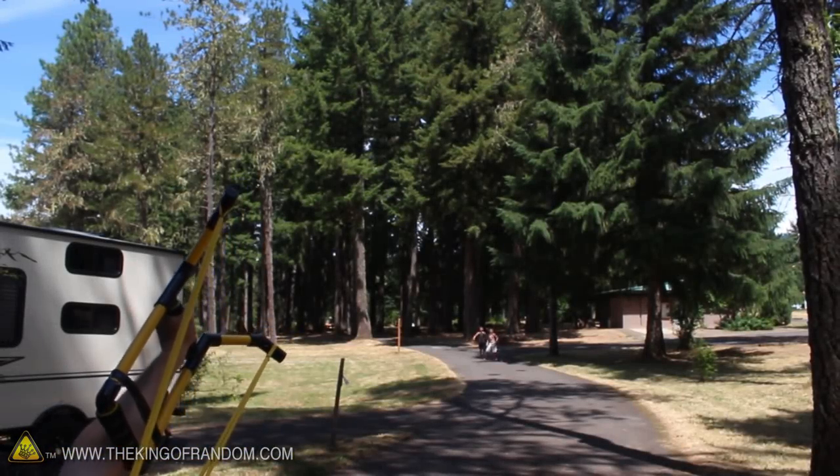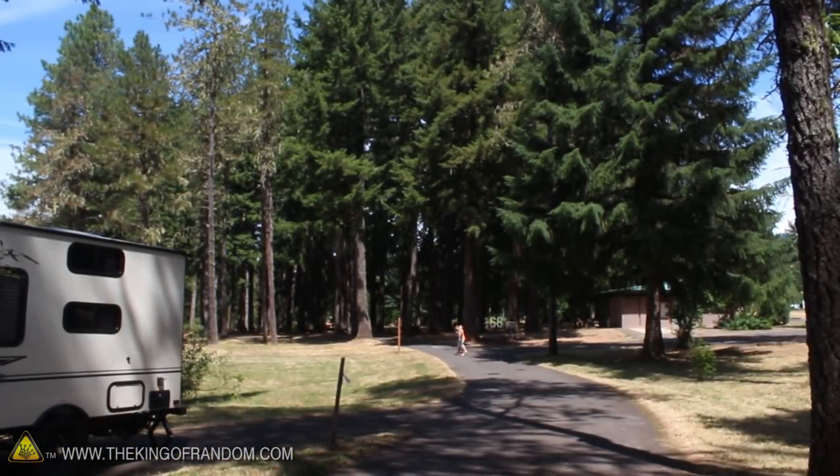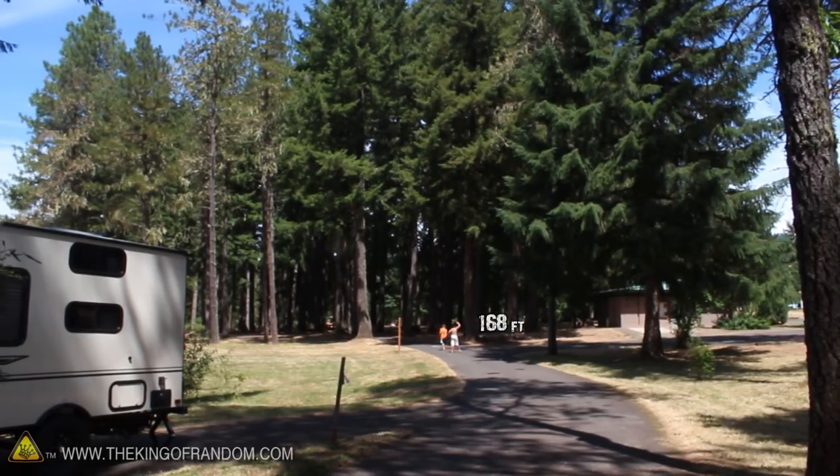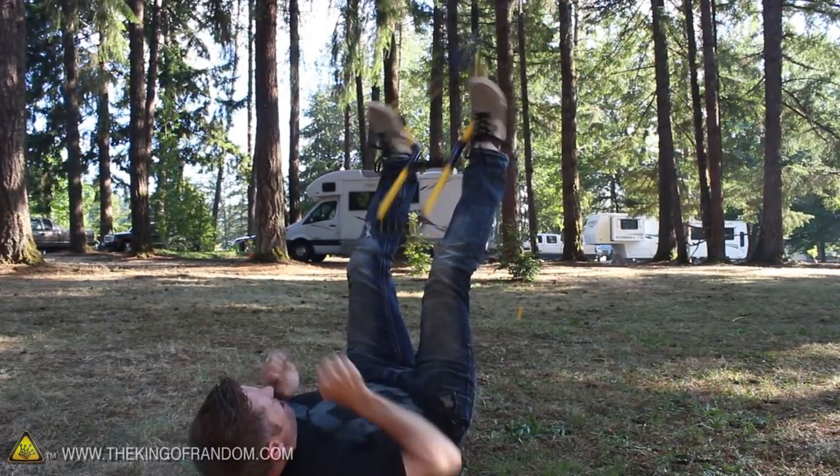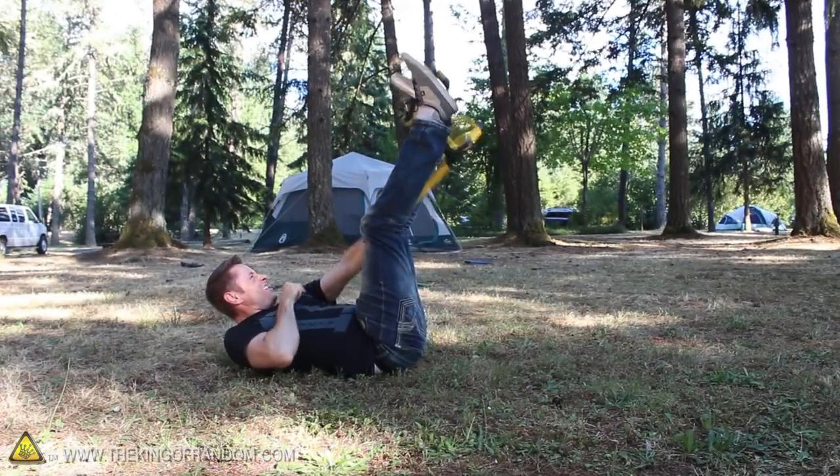To get the best leverage, try shooting it like a bow, and as you practice your shots can get incredibly powerful and impressively accurate as well. I tried going for distance and this one landed 168 feet away — I'm confident some of you will get them even farther. If you want even more power, try laying on your back and resting your feet on the prongs to send your payload even further.